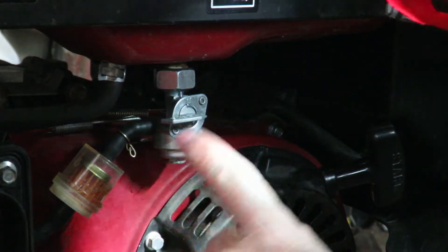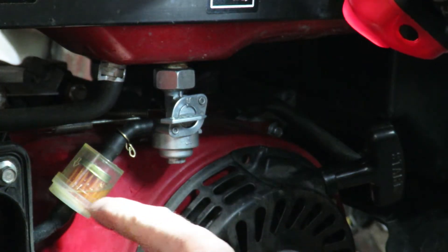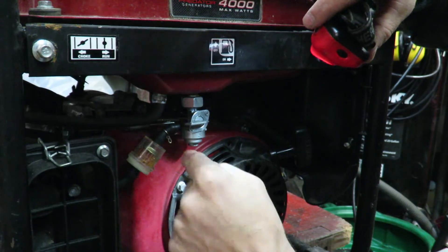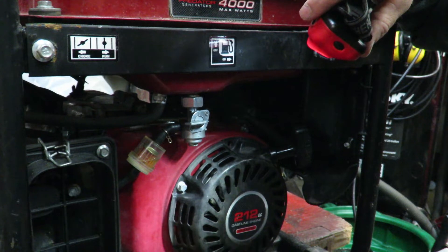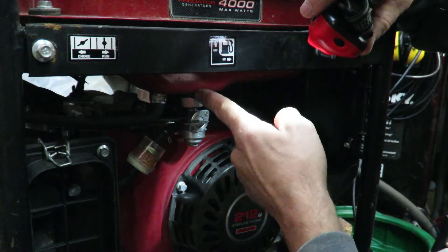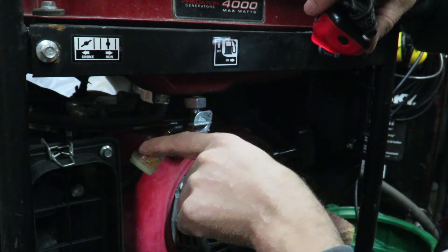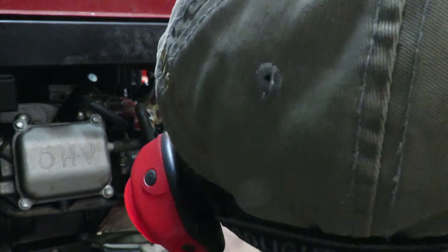I'm not a hundred percent sure, but I feel certain that this is supposed to have fuel in it instead of just barely having anything in there. So what I'm going to do is separate the carburetor from the fuel system line by taking off the fuel line where it connects into the carburetor — just see what kind of fuel flow I have. If it's a good steady stream, then we know from this point back up to the tank is good, then we can start looking at the carburetor.